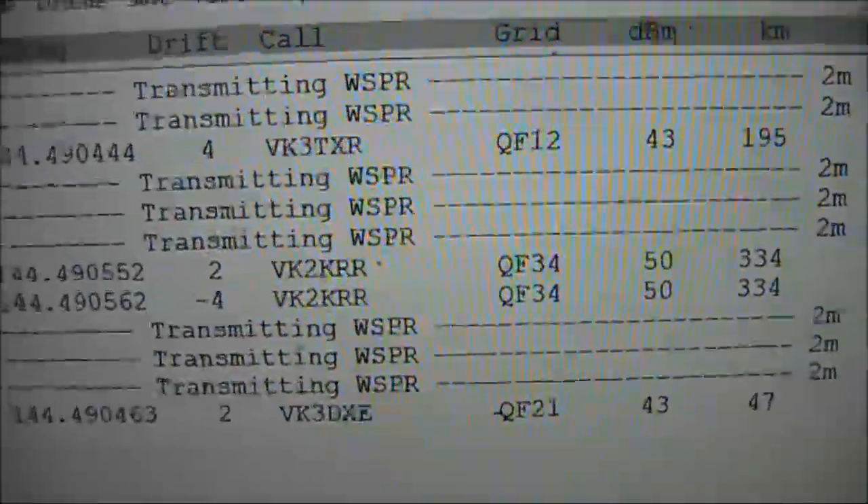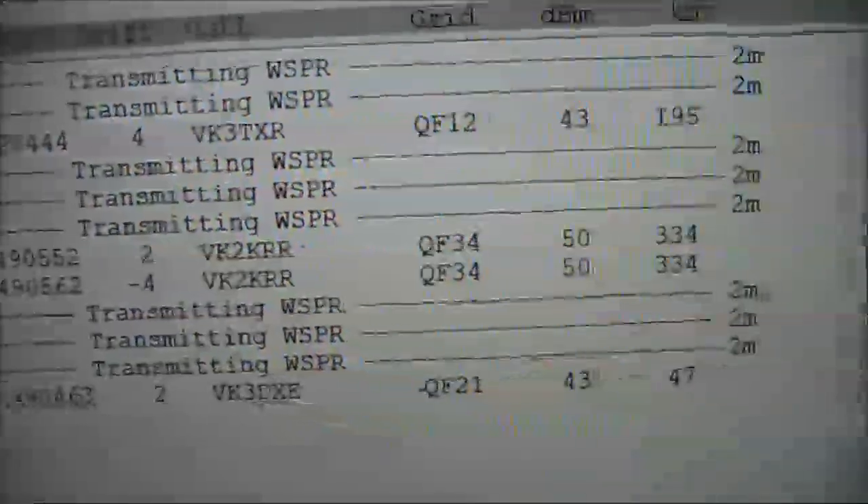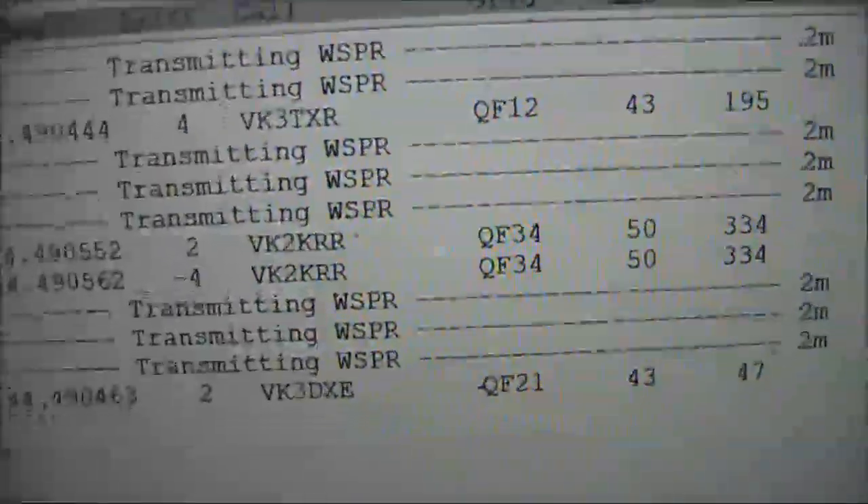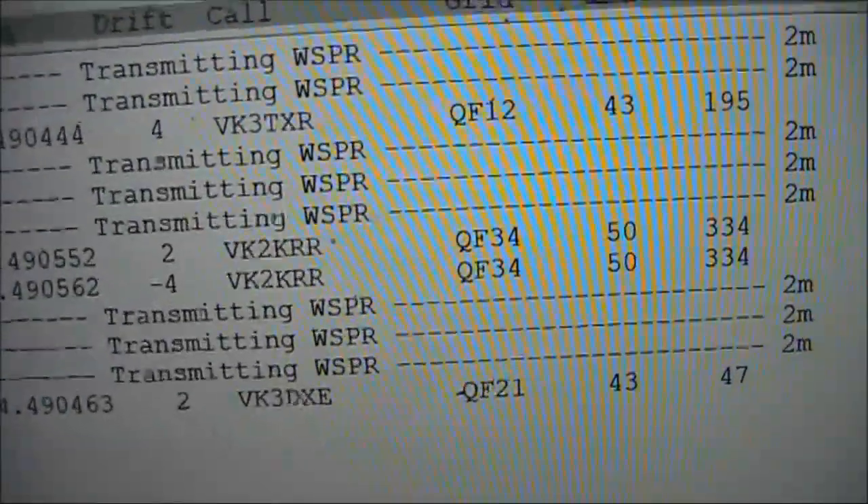The stations decoded were VK3TXR, about 195 kilometres distance to my north-west; VK2KRR, nearly 350 kilometres to my north-east; and VK3DXE, a short distance to my south.